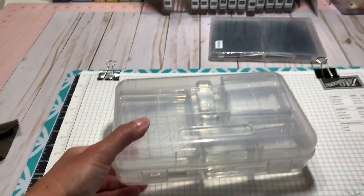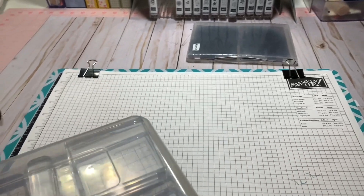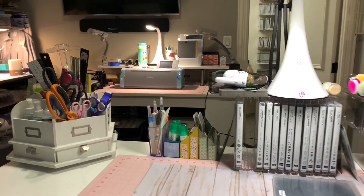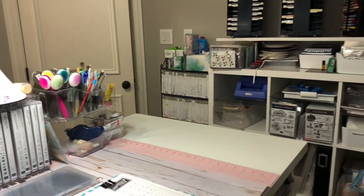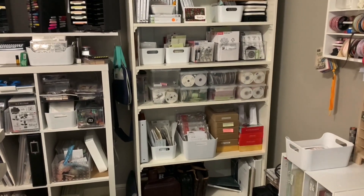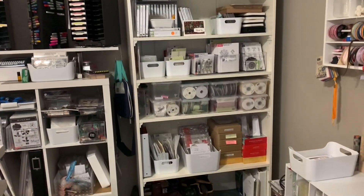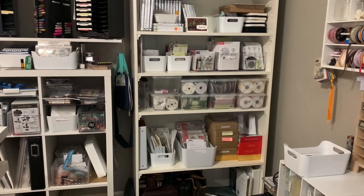That's just for everyday use how I store the clear blocks, and there's my shimmy that I keep on my desk. Now spinning to the right of my desk — I am hand-holding my camera. This is a new bookshelf I got at IKEA that we put up this weekend, and I found it helped clear off my desk quite a bit and got some things out of my closet.